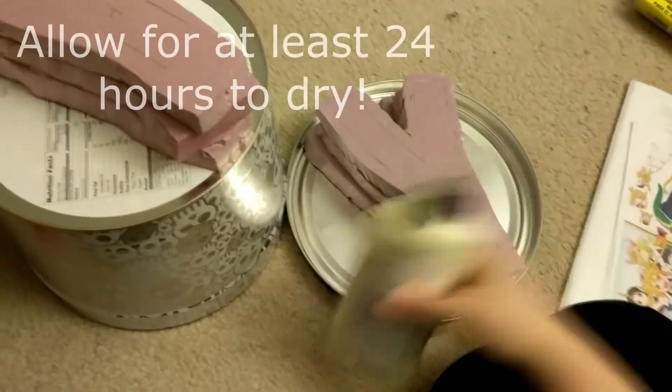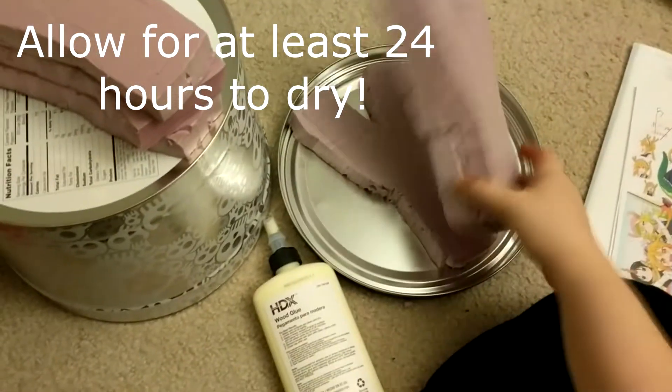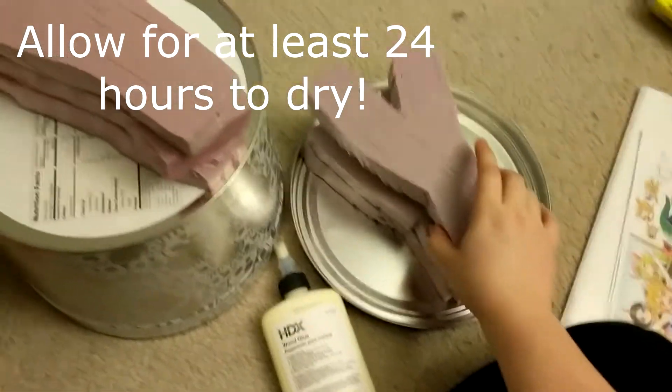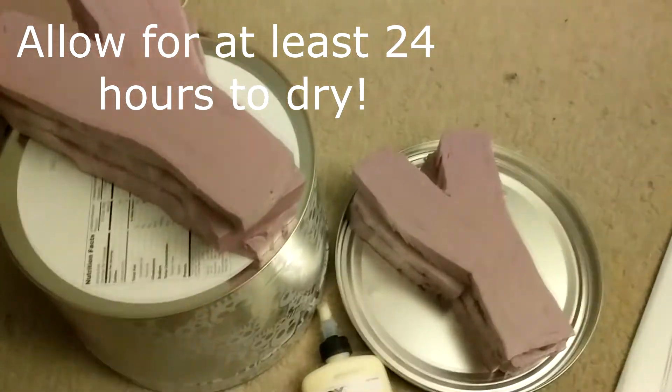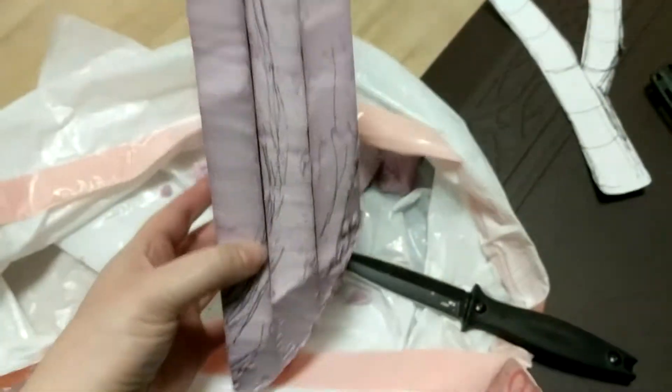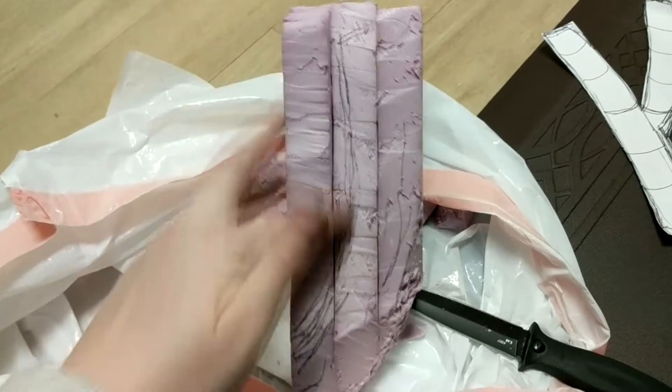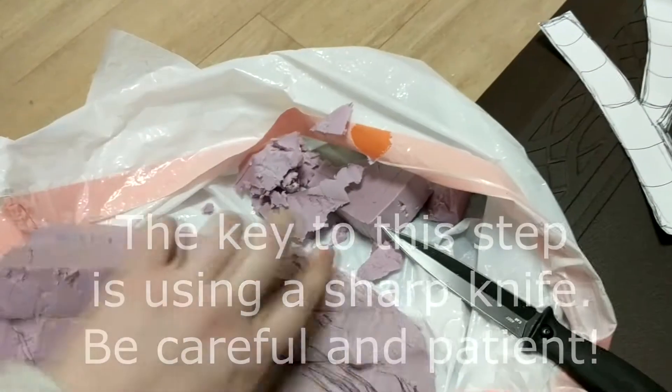After cutting them out and stacking them, you're going to glue them together and leave them to dry so they're ready to be cut into actual horn shapes. Because the horns are angled off the top of the head, draw out the angle you want and start cutting it away.